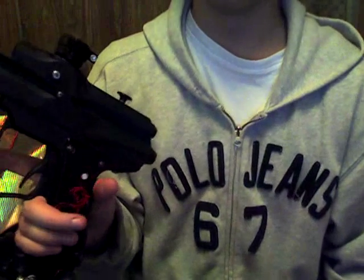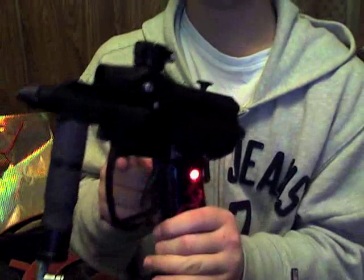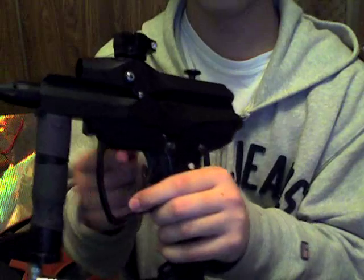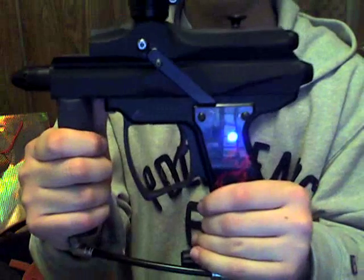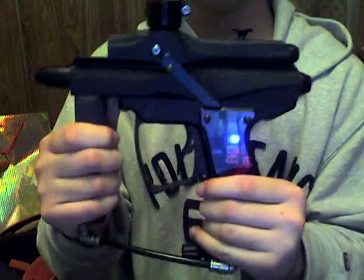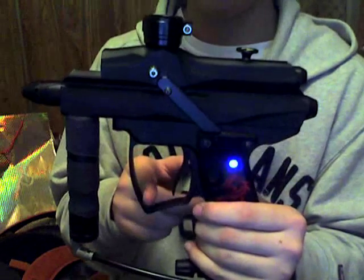Let's say I want to change that down to semi-auto capped at 13. First thing I do: turn it off, pull the trigger and hold it down, then turn it back on. Blue light means programming mode. Pull it twice to go into rate of fire — it'll flash 30 times, showing it's capped at 30. So pull it 13 times.